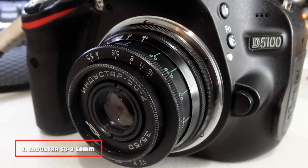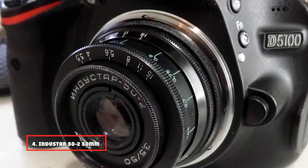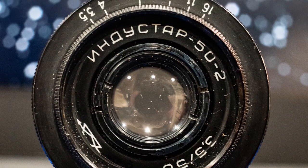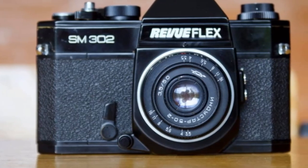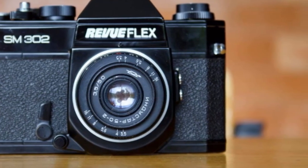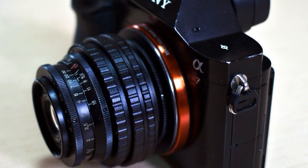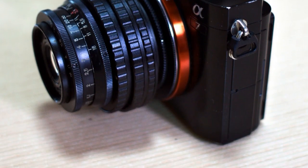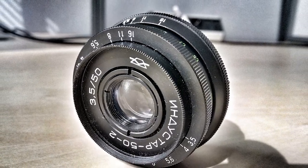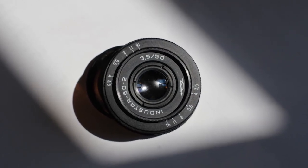Next, at number 4, we have the Industar 52 50mm F3.5 Russian lens. This is one of the smallest and cheapest camera lenses you can buy, and one of the top-notch vintage lenses in the market. As it was originally made for M42 camera mounts, you'd have to use an adapter to mount it on modern cameras. This one has a very compact metal build, just like the other vintage lenses, with both manual aperture and focus control. There are about seven aperture blades, providing much smoother out-of-focus background effects. The aperture ring is hard-stopped to prevent unwanted turnings, and the focus ring turns quite smoothly, turning all the way to 300 degrees, giving you the ability to be more precise in focusing. This is why some photographers consider the Industar 52 one of the best vintage lenses.